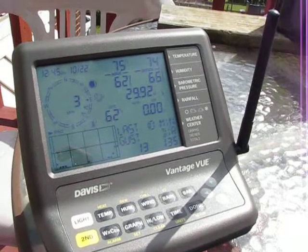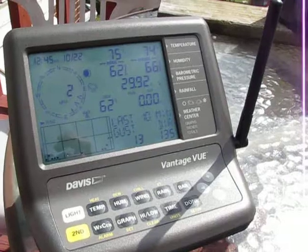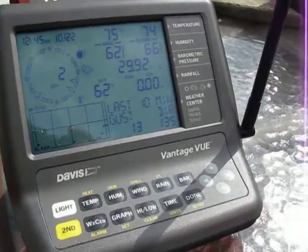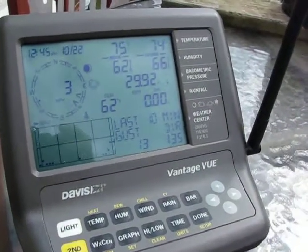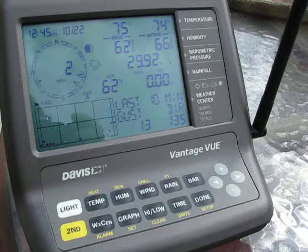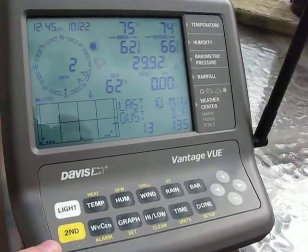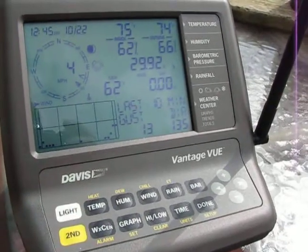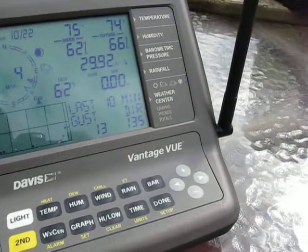I'm going to be showcasing the new Vantage View weather station from Davis. Looking at the main display console first — the main difference with this console versus the Vantage Pro console is that this console is a little bit smaller, still has the large readout, very readable. The buttons are actually raised here, so you can push them a little bit easier than on the Vantage Pro 2 units.